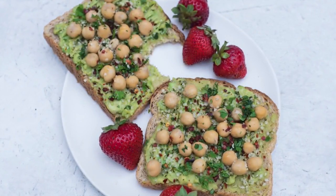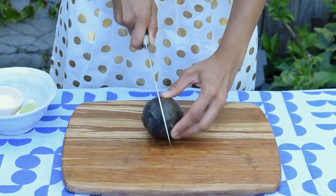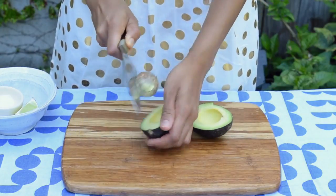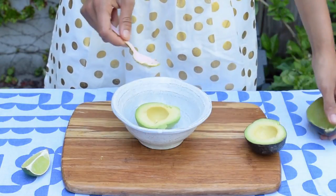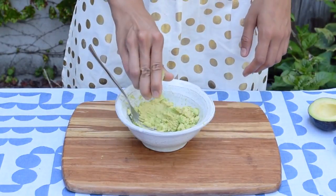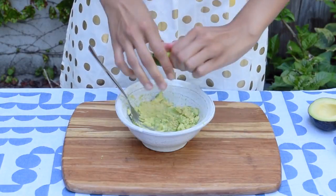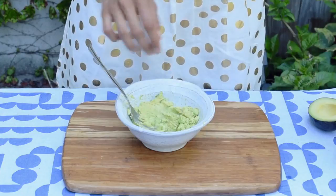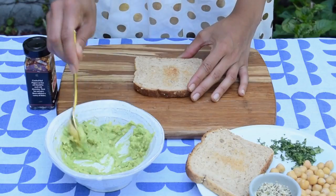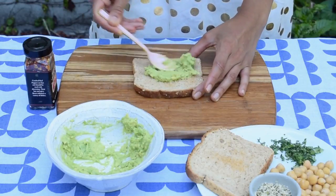Our next easy vegan breakfast recipe is a protein avocado toast. I know avocado toast is a bit basic, but I'm upgrading mine to make it into a complete, balanced meal. I'm starting with one half of a medium avocado. Make sure to use a ripe avocado as it will be easier to mash. Then I'm adding the juice of about a fourth of a lime and a generous sprinkling of sea salt. Mash that all together until you have a thick, creamy texture that resembles guacamole. Then we'll spread our mashed avocado onto two slices of toast. You can use any bread that you like.